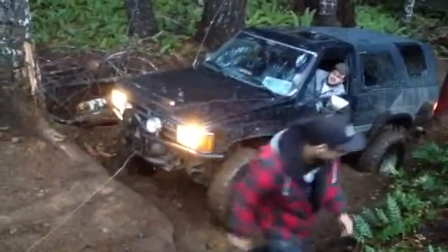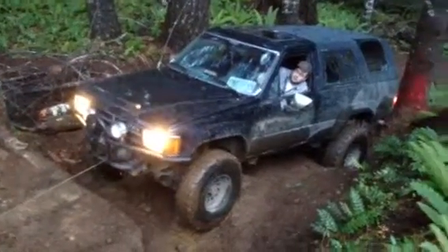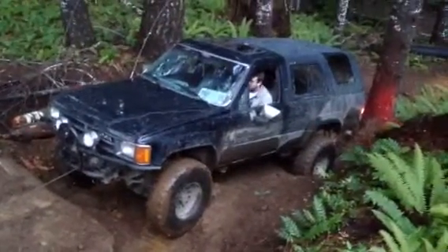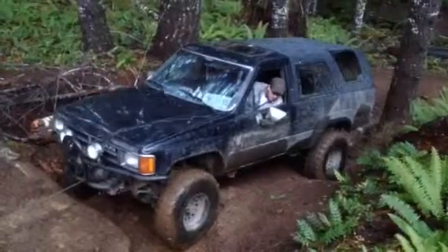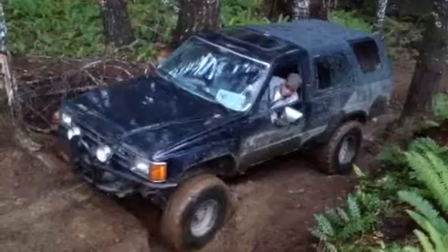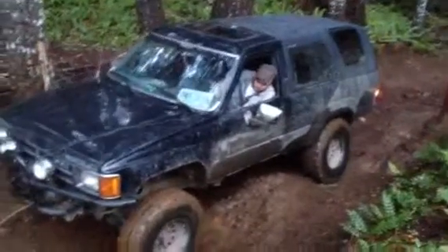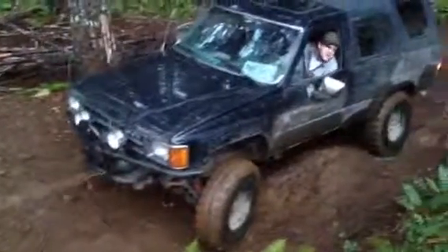My bad. Yeah, let's go. Okay, yeah. Tell me how to doggie, come on!